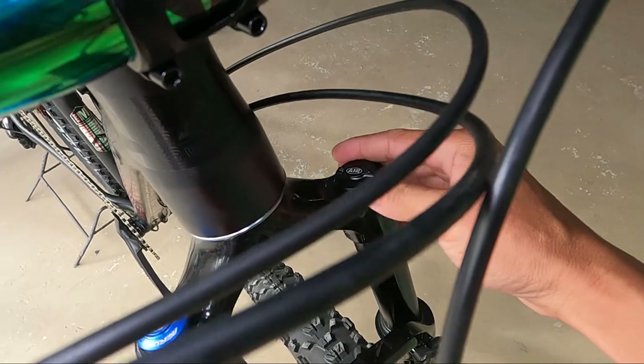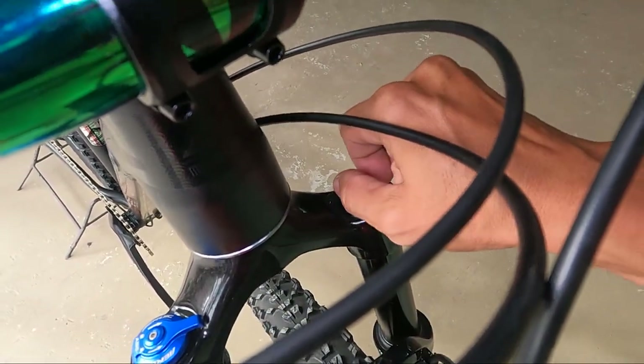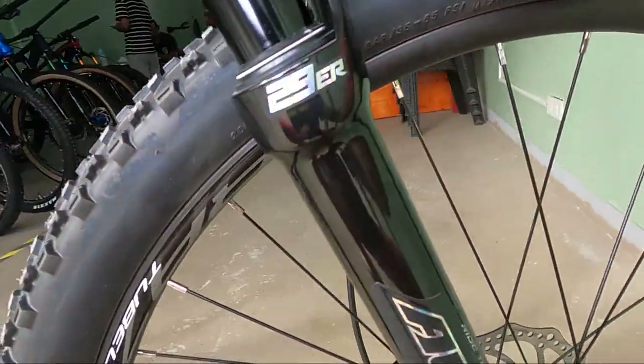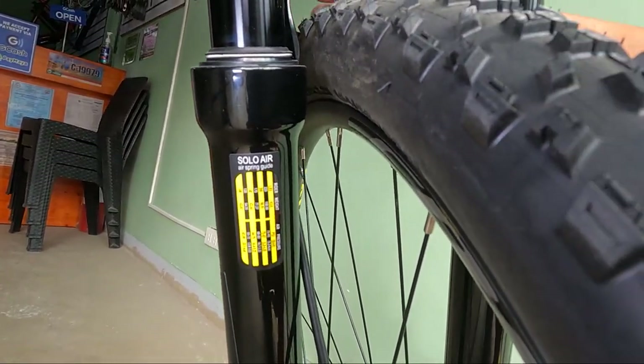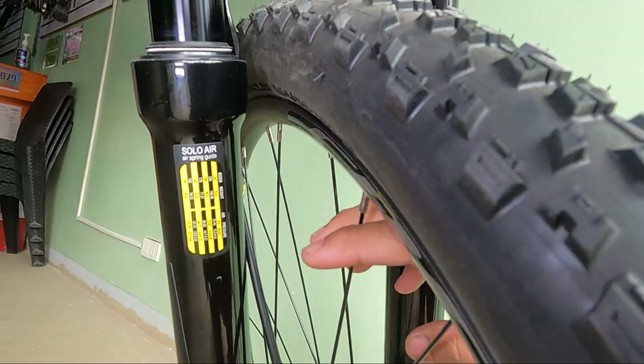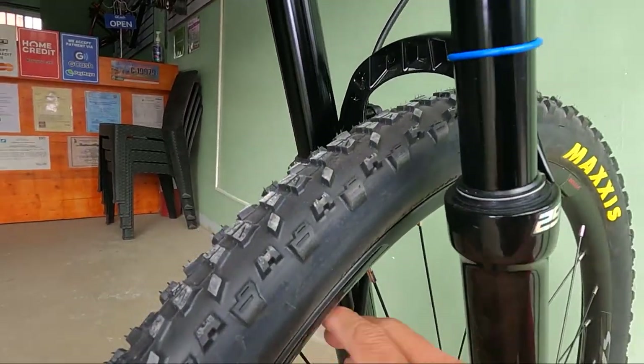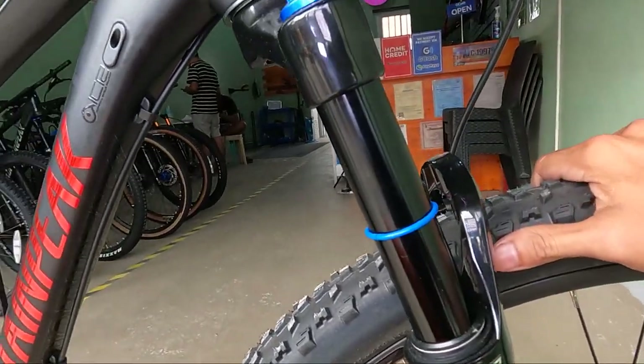So dapat dito ang air valve cover. Nandiyan nakatago yung air valve — napakahirap makita, baka mawala. Meron niyang guide sa likod. Check niyo muna yan mga herbs bago kayo mag-ride. So nakadepende kasi yung PSI sa bigat ng may-ari ng bike — yung may-ari ang dedepende natin, hindi yung manghihiram.